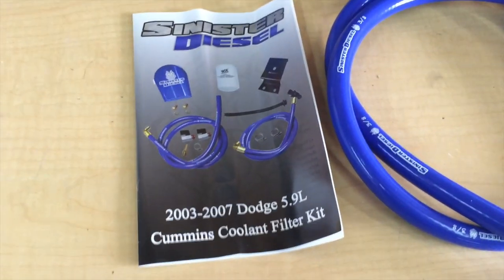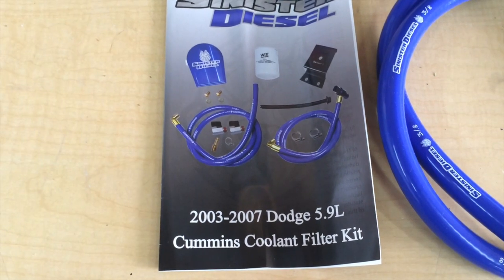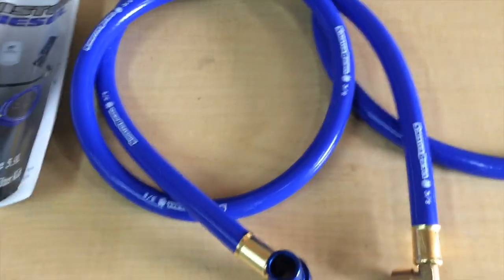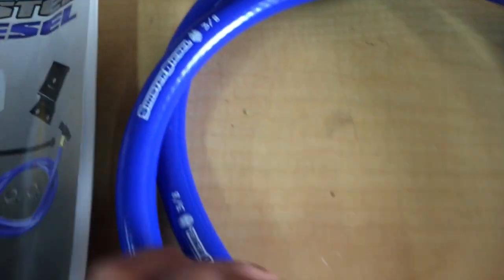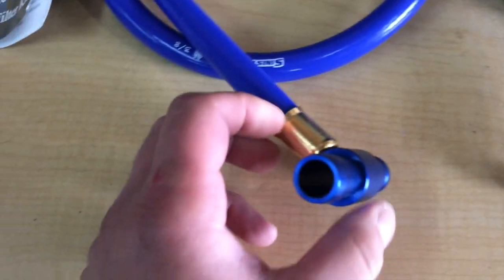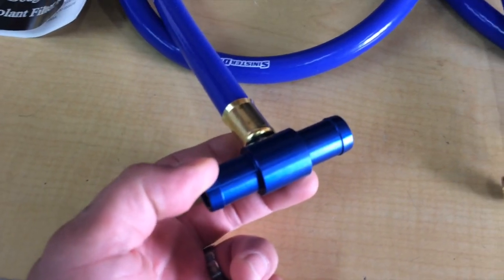Alright guys, just received my Sinister Diesel Coolant Kit, 2003-2007 Dodge Cummins. What's in the box is two 3.8s - actually a pretty nice silicone hose. Both have the crimped-on fittings. This is the T-fitting that'll tie into your heater core return line.